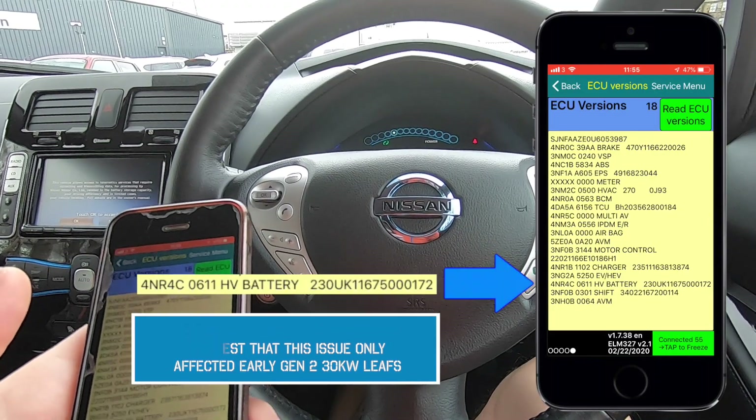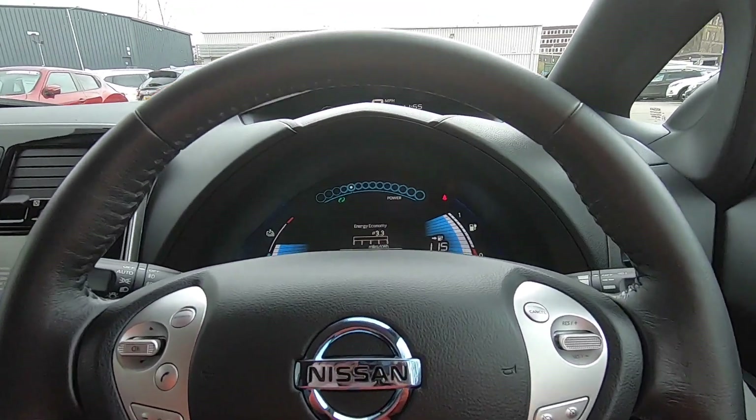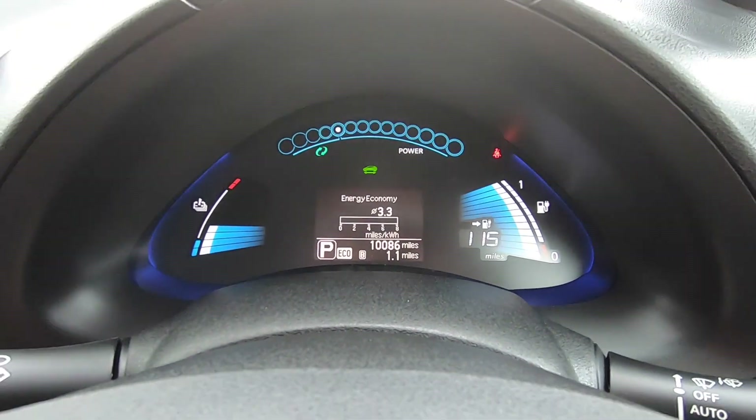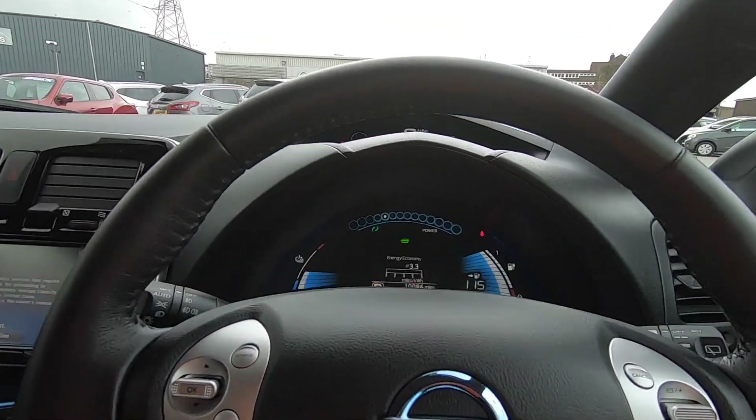All looking good. We've got 10,000 miles on the clock. So very happy with that - to have 94% state of health is really good.